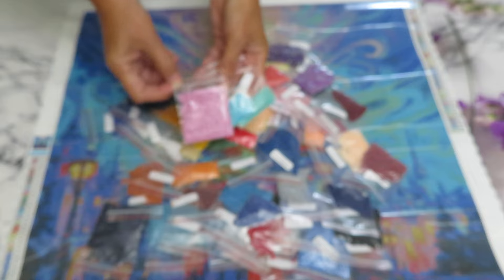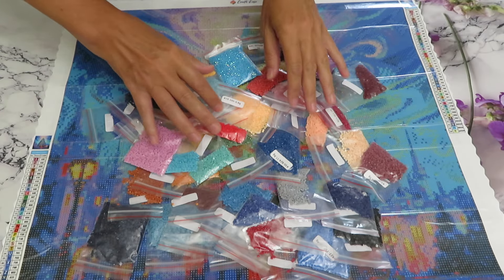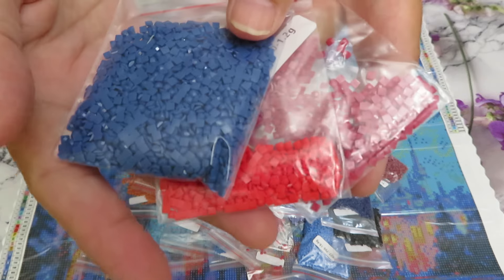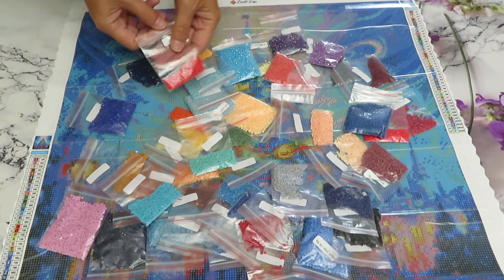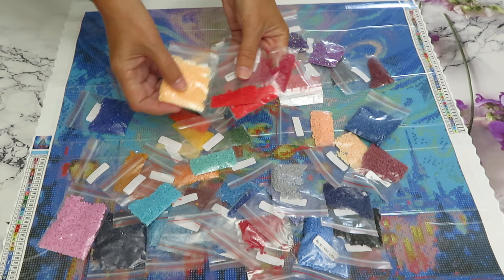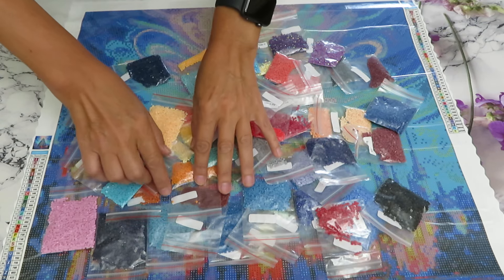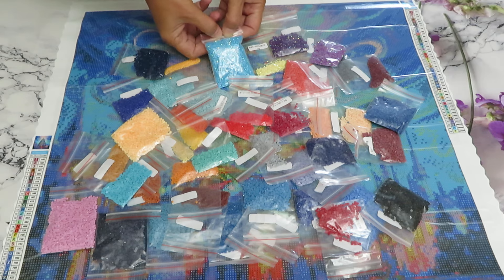Let me show you just a few of the colors. To enter the giveaway and win a canvas of your choice: go to the Crafties website and tell me in the comments the name of a canvas you would like me to review next that I haven't covered on my channel yet. That way I'll know you actually watched the video and listened to the rules, not just chasing giveaways without watching.